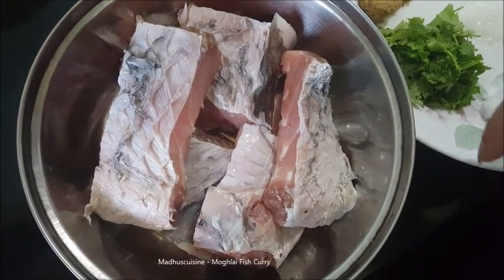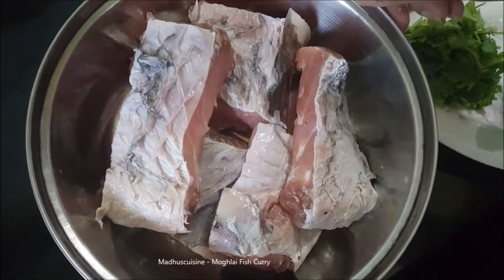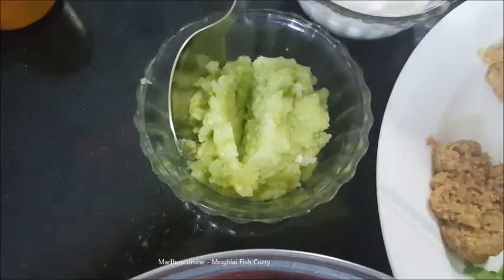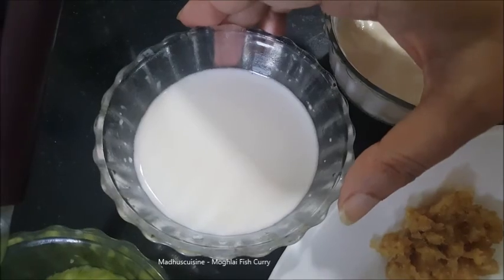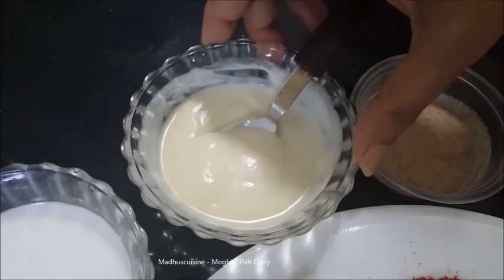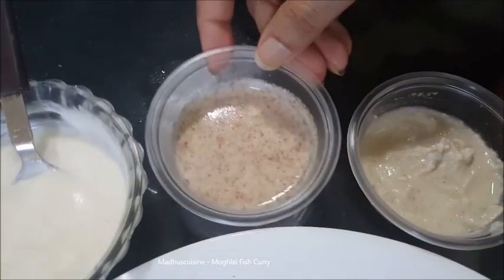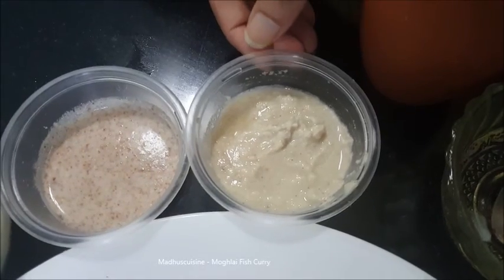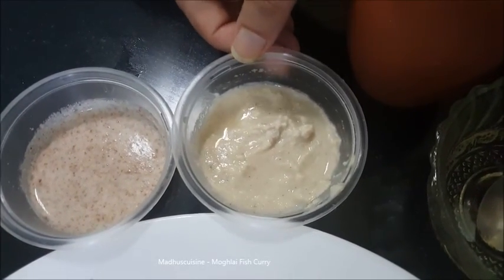For Mughlai fish curry, I have taken large six pieces of Katla fish, two medium sized onion paste, four to five tablespoons of coconut milk, three to four tablespoons of beaten yogurt, ground and soaked almonds about six or seven, about eight cashew nuts ground and soaked, and one cup of water.